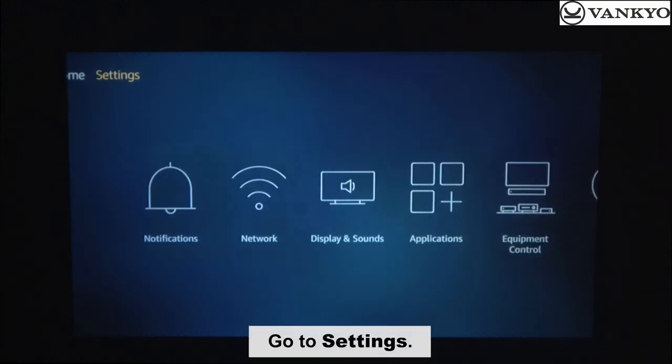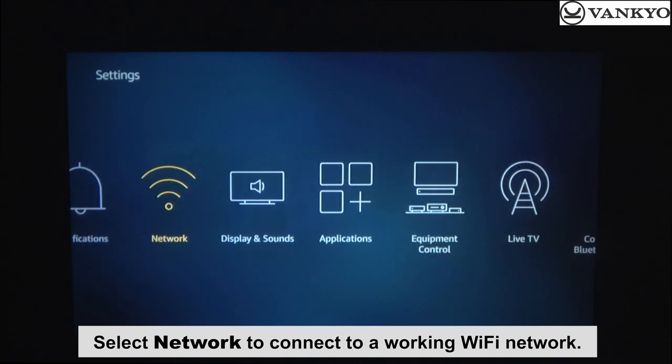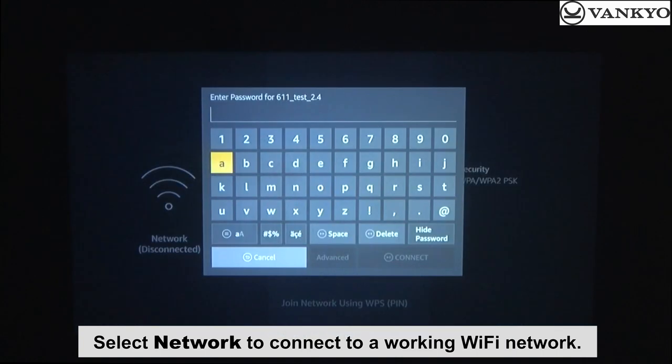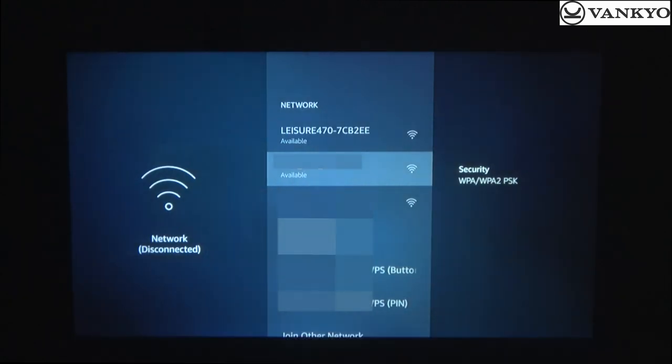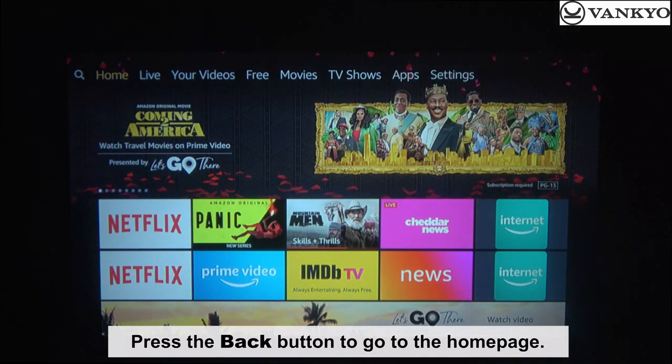Go to Settings. Select Network to connect to a working Wi-Fi network. Once connected, press the Back button to go to the home page.